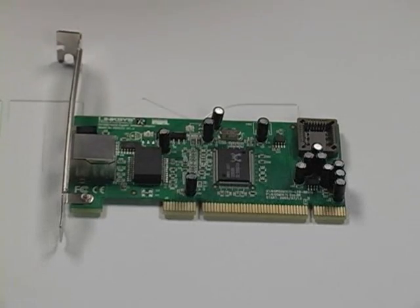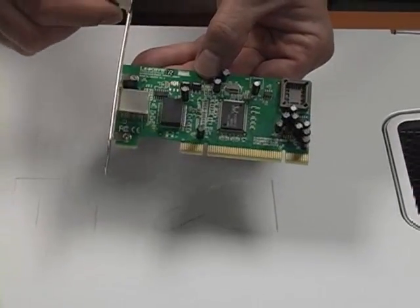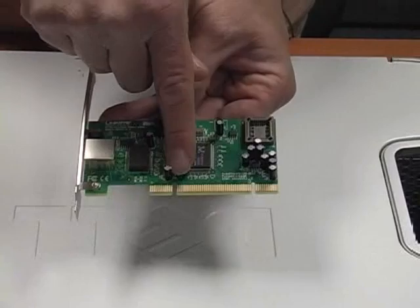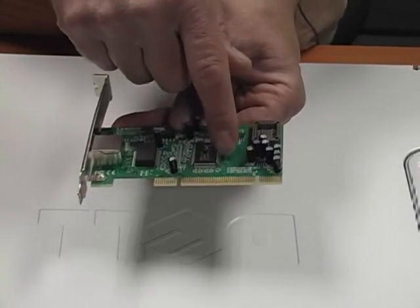What I'm going to do is show you how to install a NIC card — network interface card. Now let's take a look at the NIC card really quickly. You can see the NIC card right here, you see all the electronic components. Over here is where you're going to be inserting the NIC into the motherboard itself, and you can see the slots where it's going to go into.